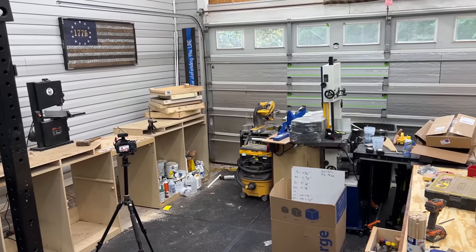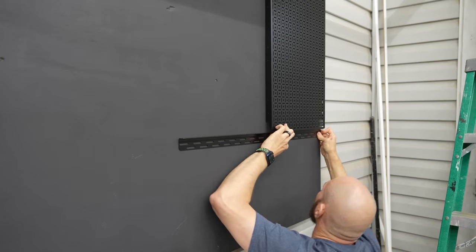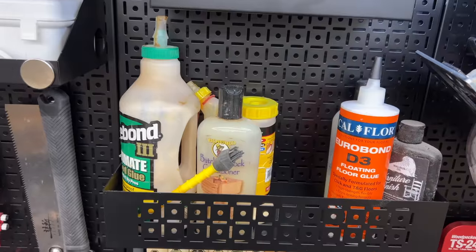I partnered with OmniWall on this project. This is part one of two of the new miter station build, and today we're going to install this Weekend Warrior XL package. Later in the video I'll show you all the accessories that go with this and everything they do. If you're interested, I'll put a link in the description. We got work to do.